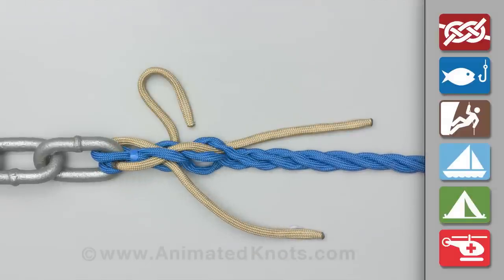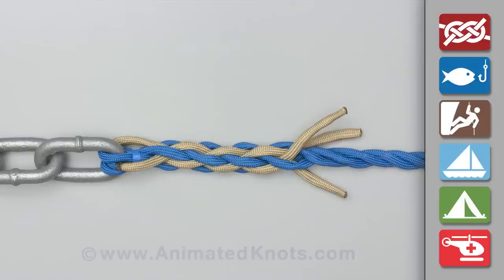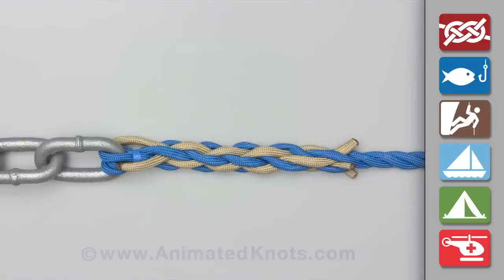Repeat for the second set of tucks, and the third, and the fourth. Use a total of five to seven sets of tucks for security.